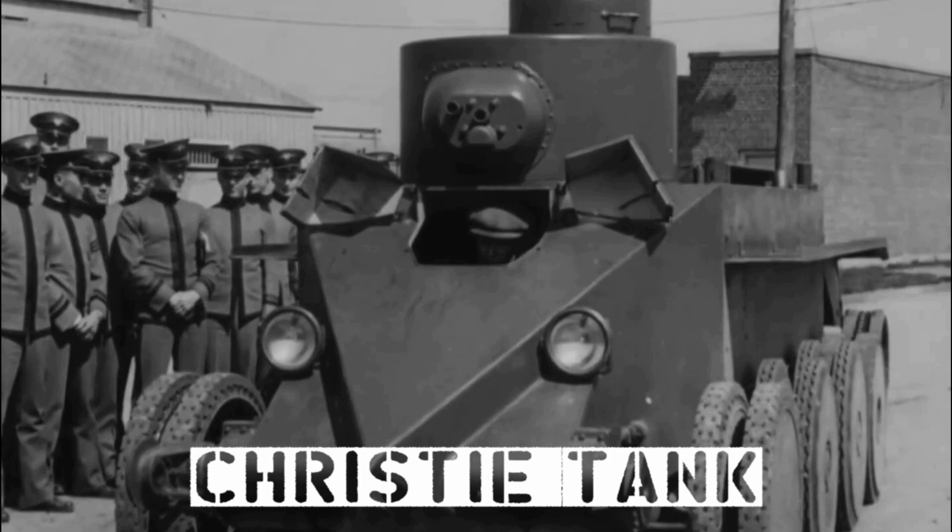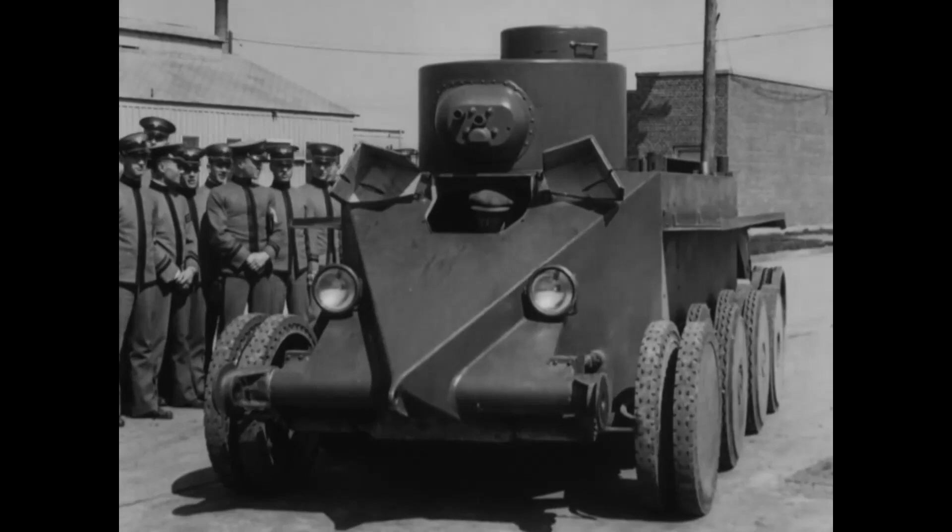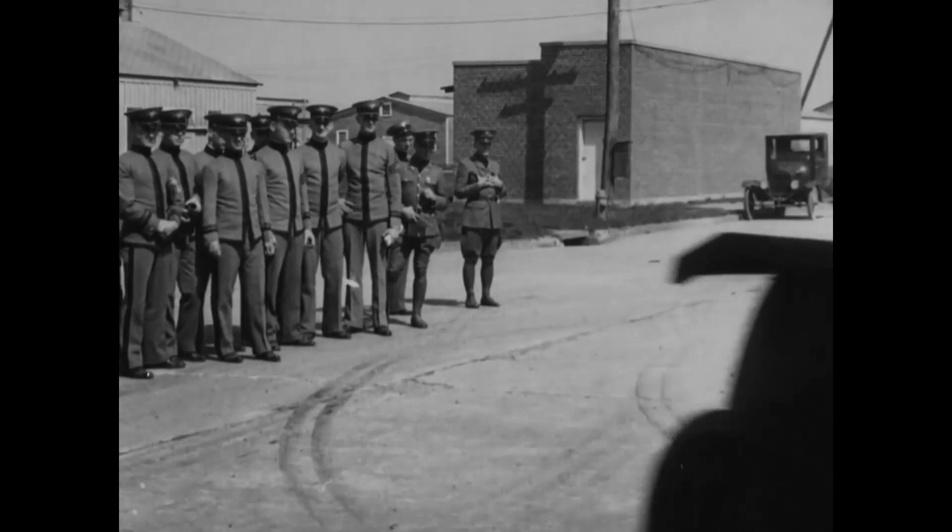And here's a Christie tank, demonstrating its speed when using its road wheels. During the late 1920s and early 1930s, John Walter Christie developed some interesting tank designs around his influential suspension system, which allowed for much faster cross-country speeds.